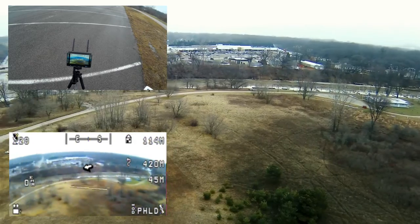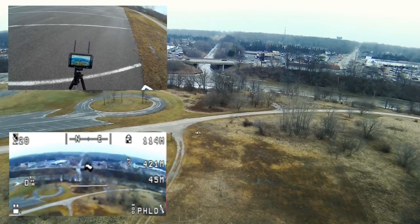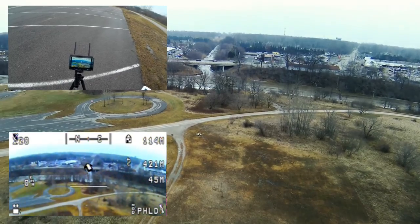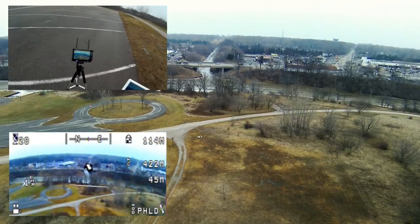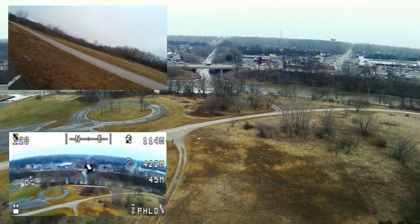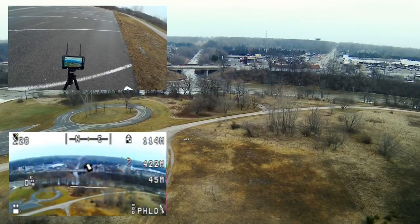Spinning it around a little bit — right here what you're looking at is the overflow spillway from the Black River into Lake Huron. With the arrow pointing on the Skyzone 700D, that water actually flows into Lake Huron.